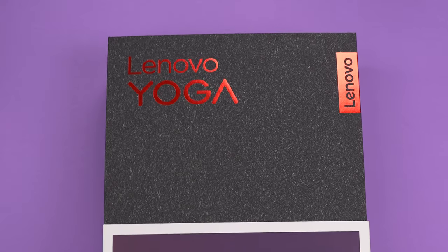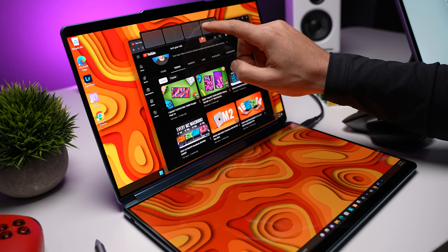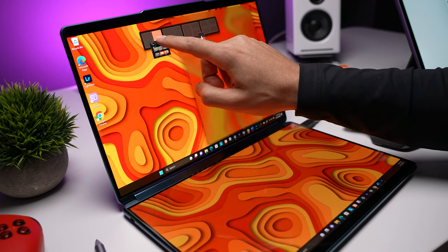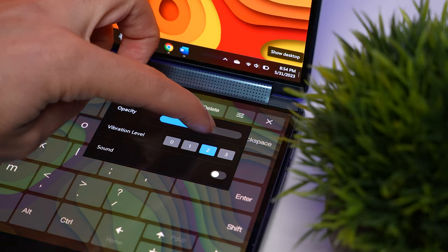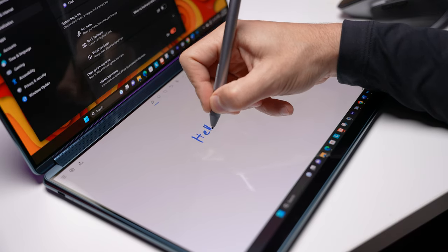What you get in the box is a little different than with any other laptop, and to be fair, this isn't really like any other laptop. It's much more versatile than that, with two touch screens, physical and virtual typing options, and the ability to use it in landscape or portrait mode and with a stylus.